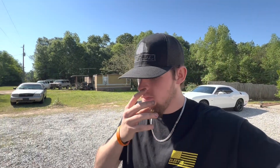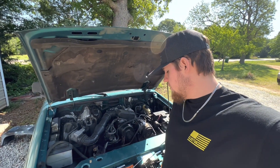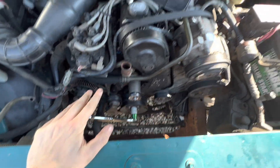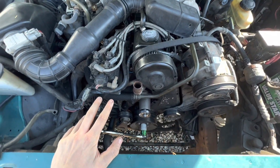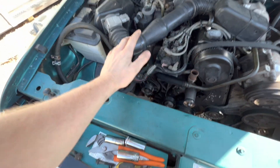In today's video we're going to be replacing the timing belt on this 2.3 1994 Ford Ranger. I've already started disassembling, but I'm going to go step by step through what you guys are going to need to do if you're doing this yourself.